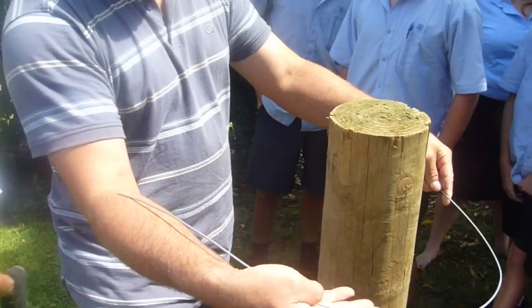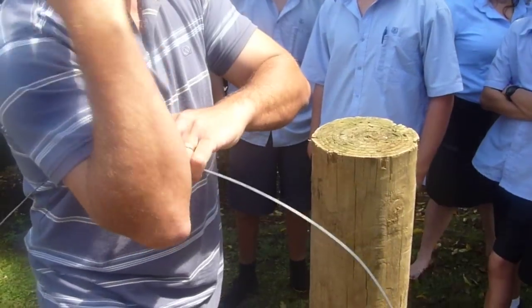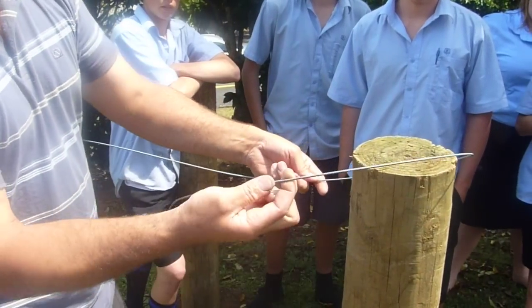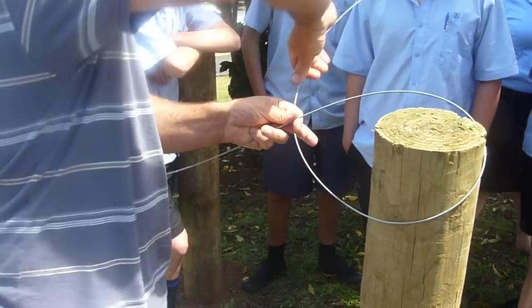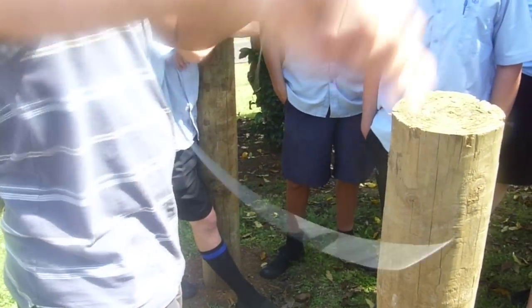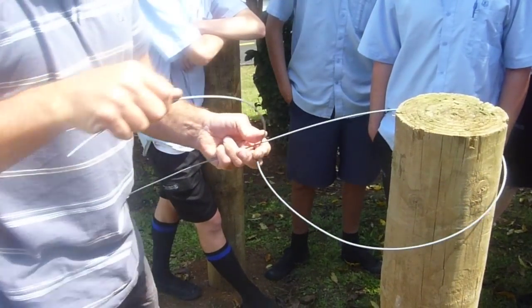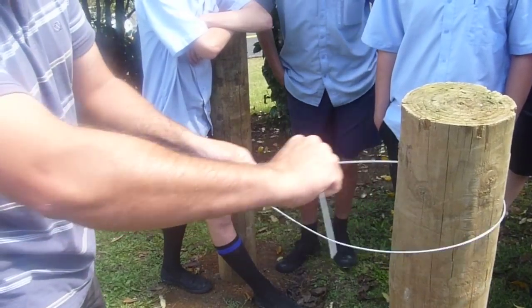I normally give myself a forearm's length — that includes my hand and to my forearm — and that's where I start my knot, right where that finger is. So I cross it under, bring it right around. Some of you are bringing it around and crossing it down like that — you've got to bring it around so I try and rub it against the bottom wires.